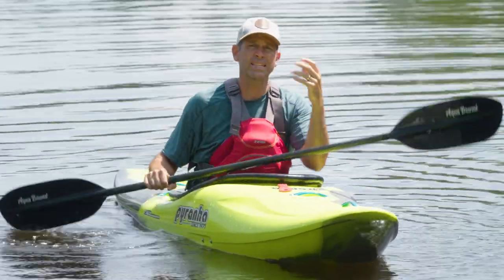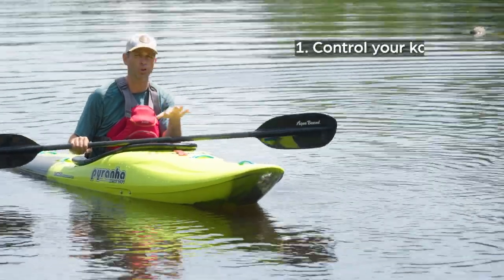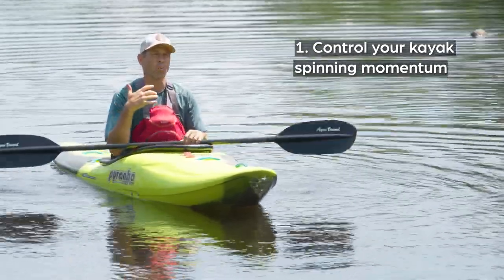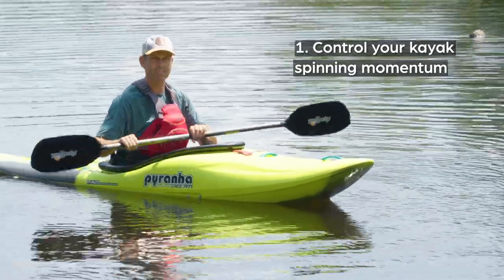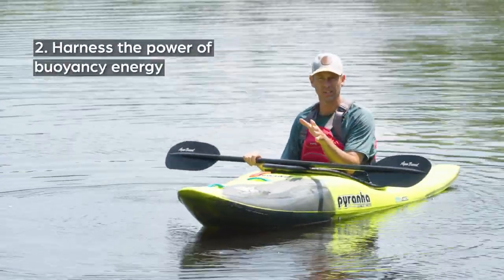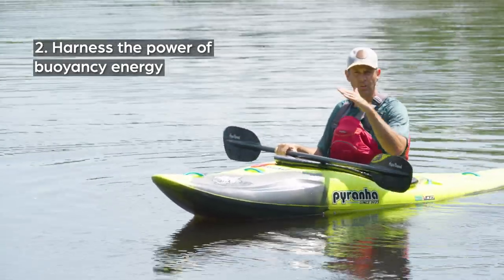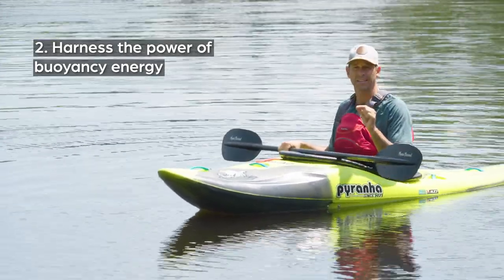That was a very simple forward sweep pivot turn. The reason a pivot turn is important to learn is: first, you learn how to control your kayak's spin momentum. Whitewater kayaks are designed to turn, not to go straight, so you need to learn how to control that spinning momentum. The second thing you learn is how to harness the power of buoyancy energy — the energy your kayak has any time an end of it is underwater. It doesn't want to be underwater; it wants to be on the surface, and you can use that to your advantage.